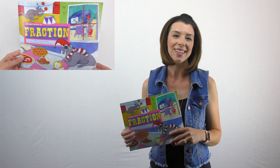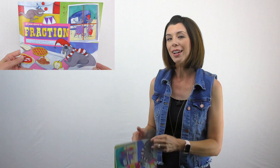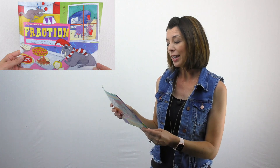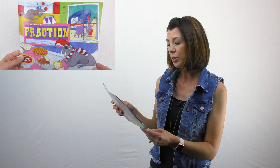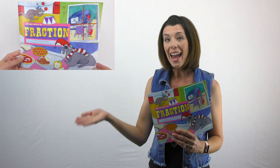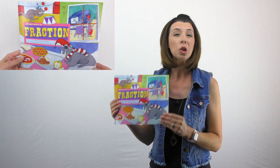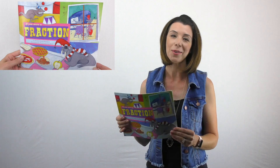I'm going to start our fractions lesson today by reading you a book called If You Were a Fraction. This book is by Tricia Speed Shaskin, illustrated by Francesca Curabelli. There are lots of 'If You Were a' books, so if you look this series up, you will see there are tons of them. They're all really cute and have great illustrations.